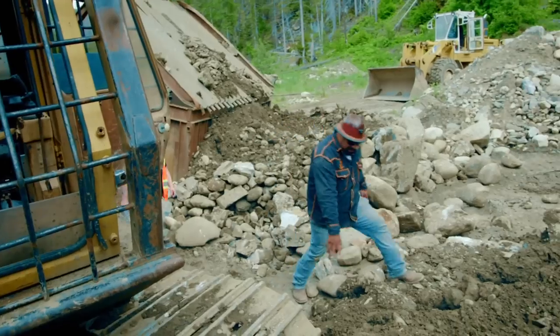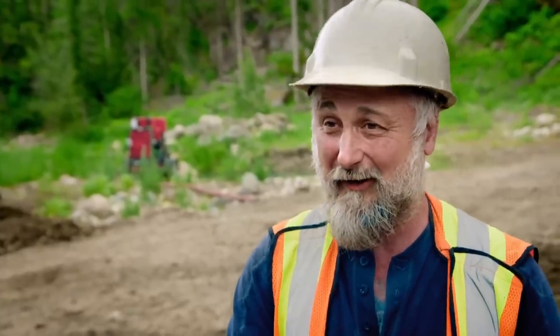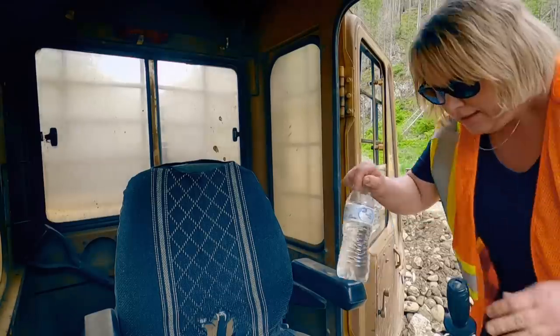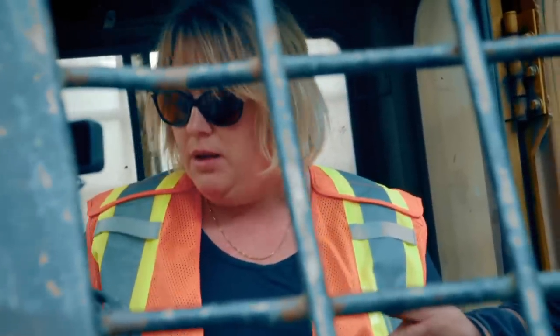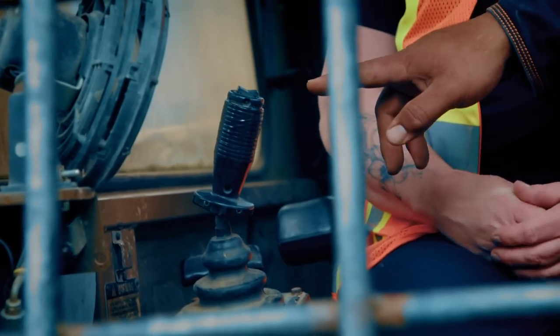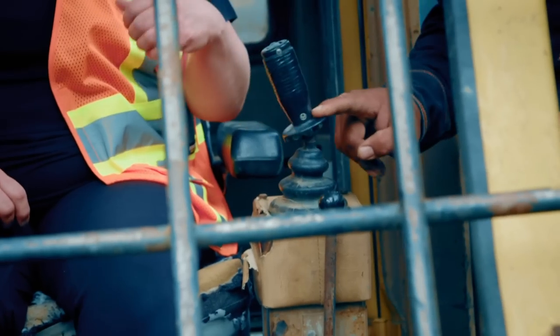Alright, Stephanie, come on up. Made you a little ramp here. Let's go through the controls. First off, we have your throttle there — also it's a kill switch. All the way forward kills the motor and shuts off the fuel. Pull it back towards you, lifts up the boom. Push it away from you, drops the boom. Go to the left — bucket in. To the right, opens up the bucket. Bring this one towards you — that brings your stick in. Stick in, stick out — goes right and left.